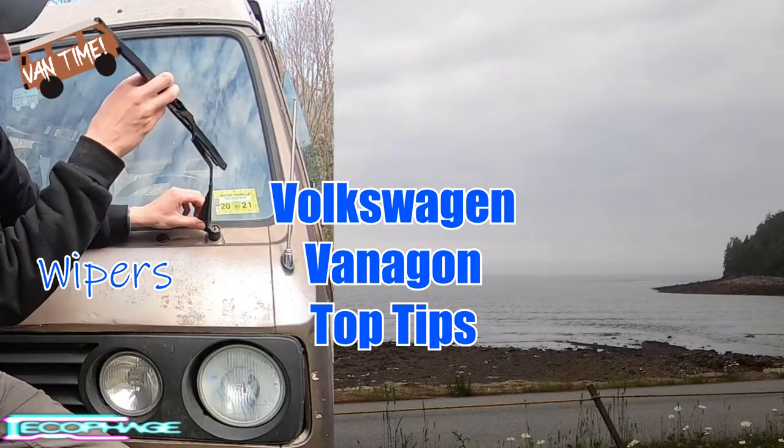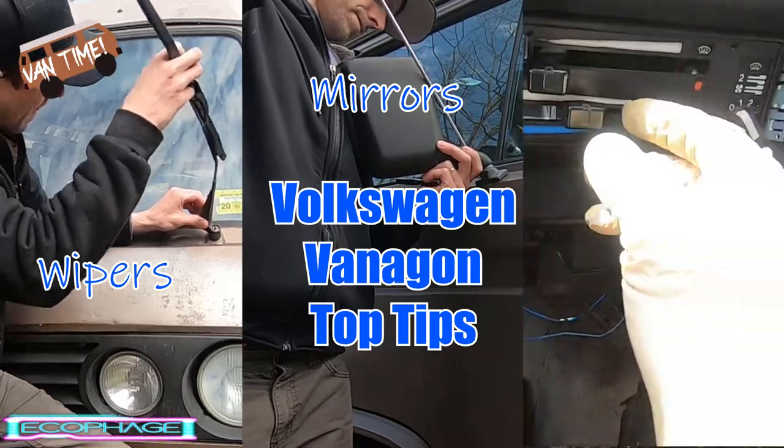Today we're going to talk about the three most common fixes and questions on the Volkswagen van.